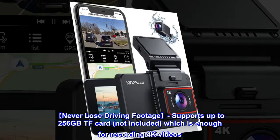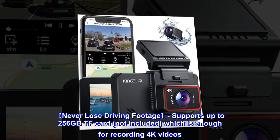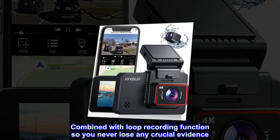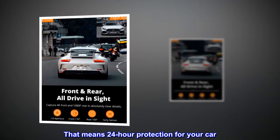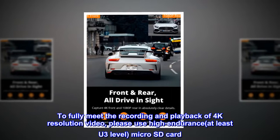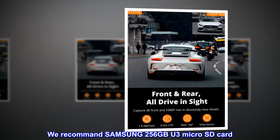Never lose driving footage. Supports up to 256GB TF card, not included, which is enough for recording 4K videos. Combined with loop recording function, so you never lose any crucial evidence — that means 24-hour protection for your car. To fully meet the recording and playback of 4K resolution video, please use a high-endurance, at least U3-level, microSD card. We recommend the Samsung 256GB U3 microSD card.